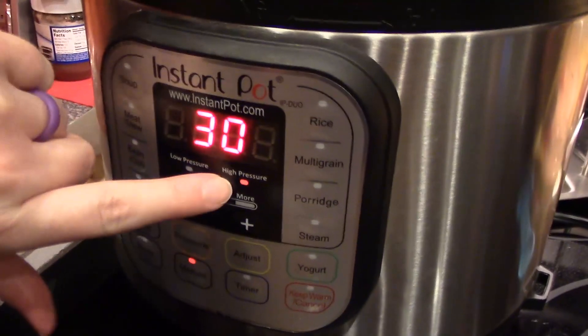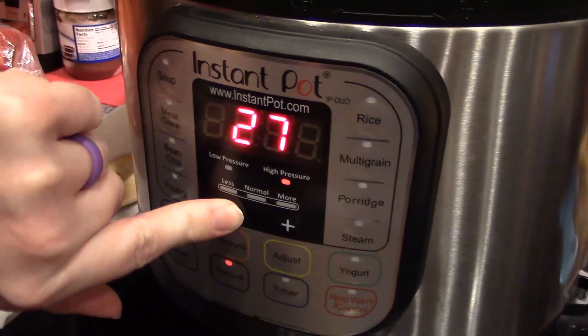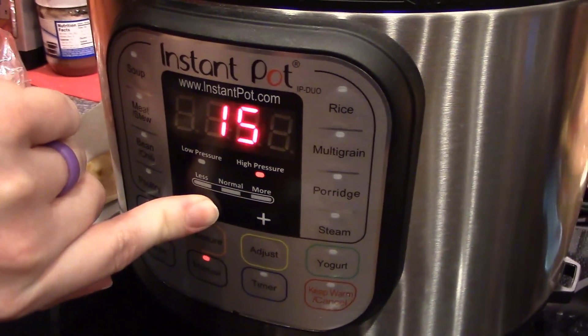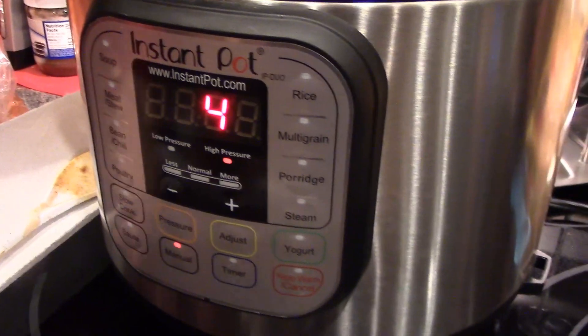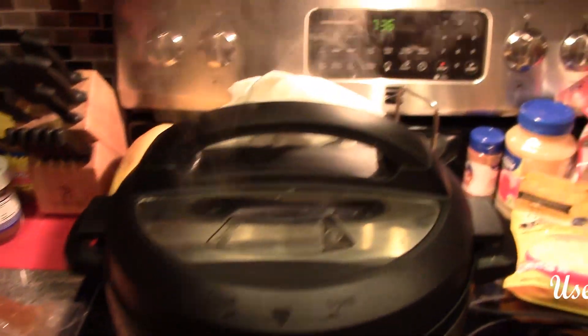We're going to set it for high pressure for four minutes. And then we're going to do a quick pressure release when it's done. So we'll be back. Alright, so it's done, so we are doing a quick release.